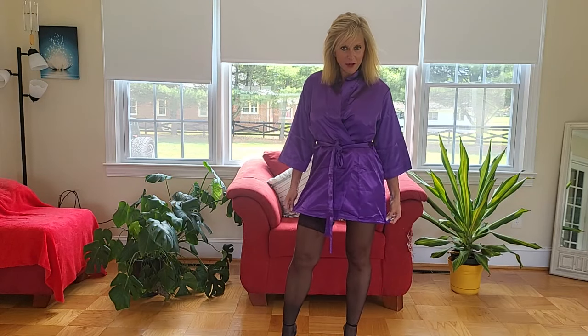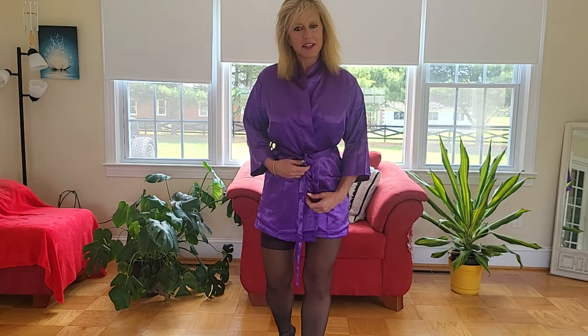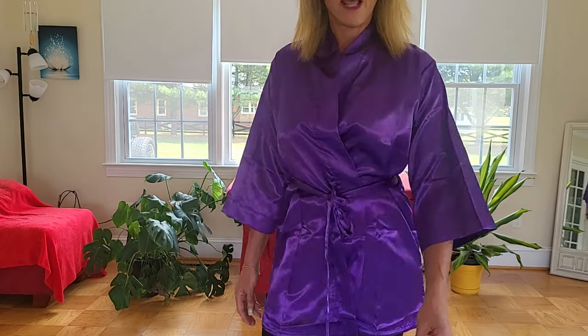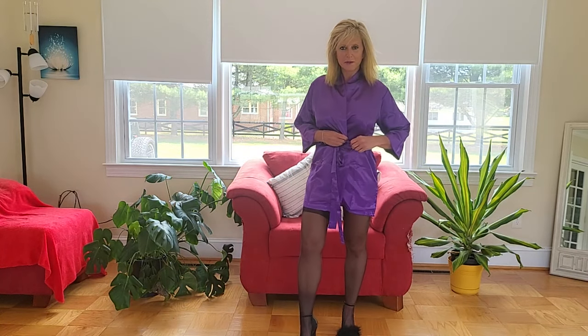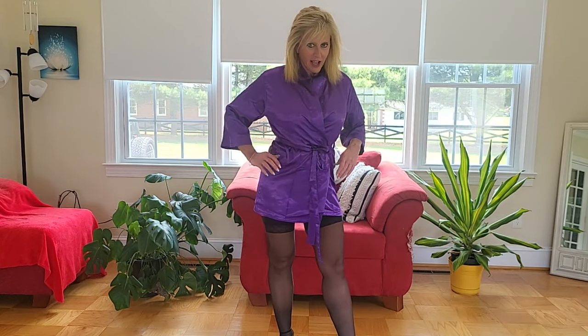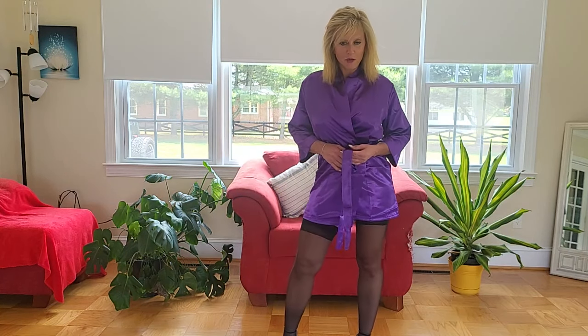I'm back from my last video, and if you're just joining me, I'm Reba, and this is my Fit Nice channel. I just got done opening up a bunch of very nice, beautiful items that several of you have sent to me to try on. And I have my first item to try on and show you guys.